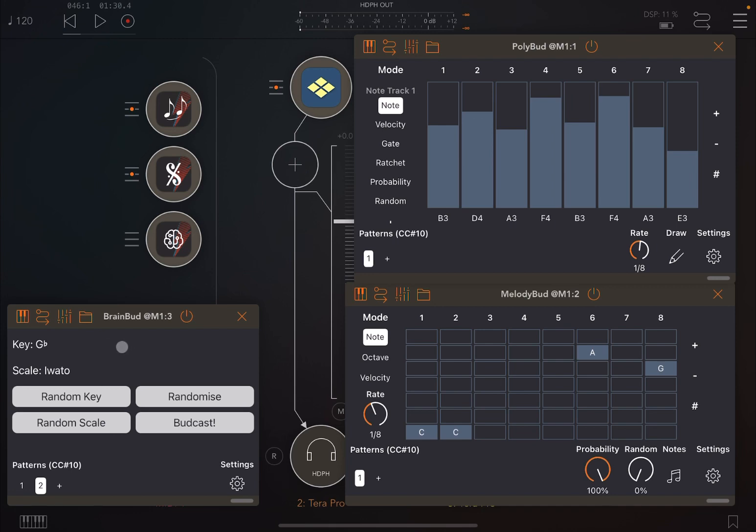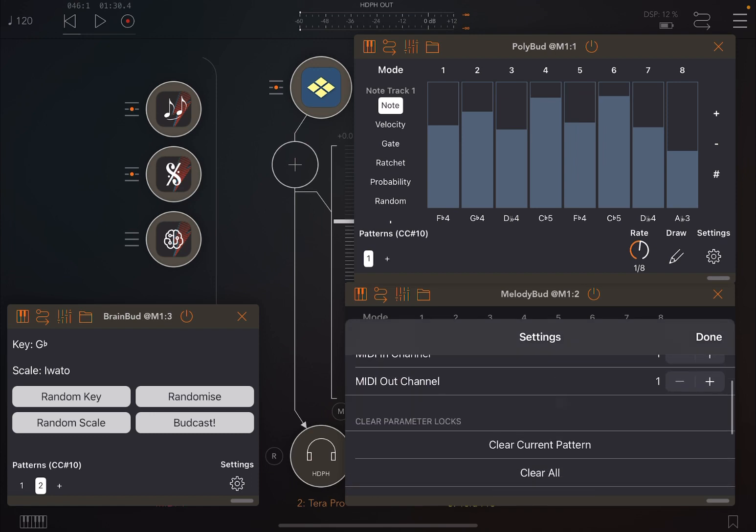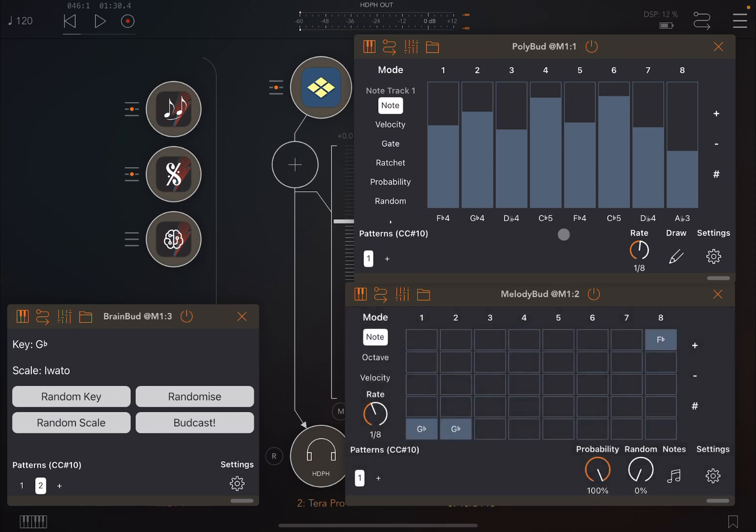In Brain Bud, we have selected the key G Flat. Let's click Broadcast — and now you will see the notes have changed. You can see the notes now start from G Flat instead of C. Going to the settings, the key and scale have changed to match what is set in Brain Bud. The same happens on Poly Bud.